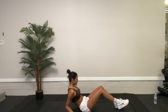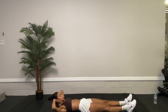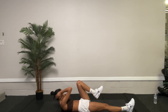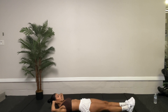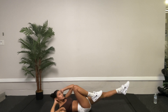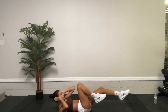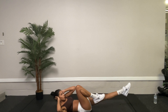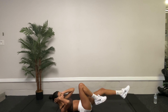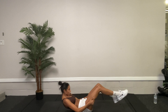We're going to start with bicycles. Lay down, hands behind the head, extend those legs out, bring the knee up — we're going to connect opposite shoulder to opposite knee. Precise, defined movements. We're going to start 30 seconds. Working out that core. Make sure those heels are flexed. Five more seconds.